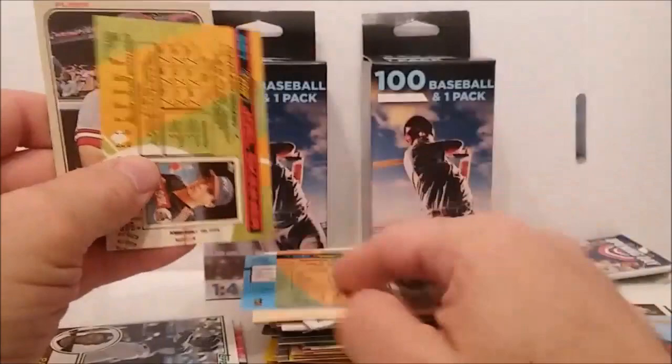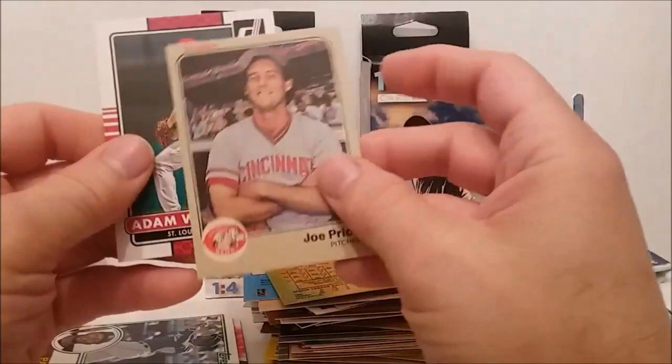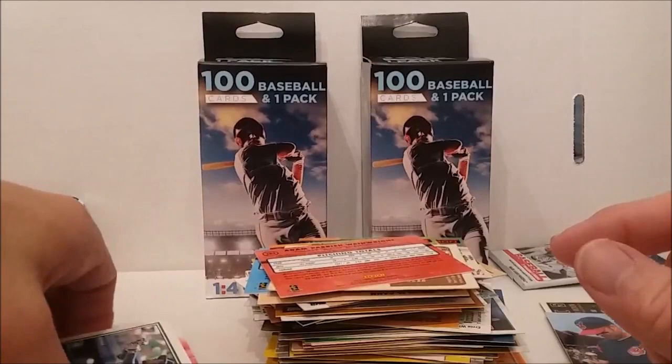Orlando Palomar, Jonathan Papelbon — woohoo! Robinson Cano, Thomas Optic, Paul Goldschmidt, Adam Eaton, Brian Dozier, Brian McCann, Brett Lawrie — the Brian twins and the Brett. Somebody over there — the cat's eating the dog food. Joe Price, Adam Wainwright.